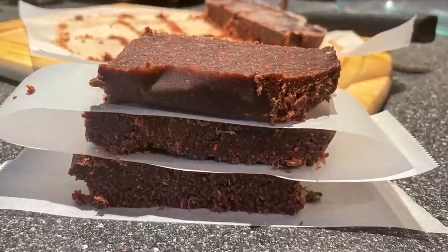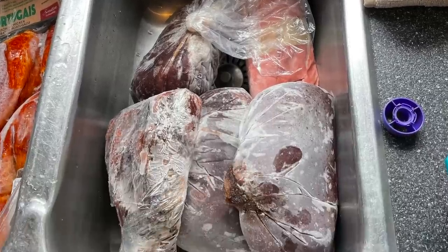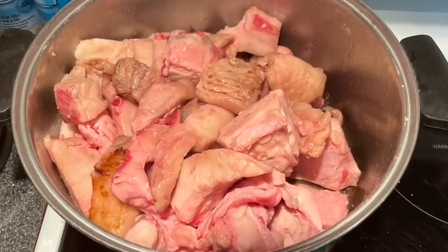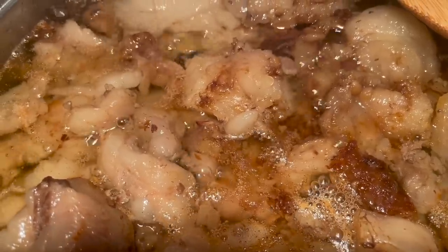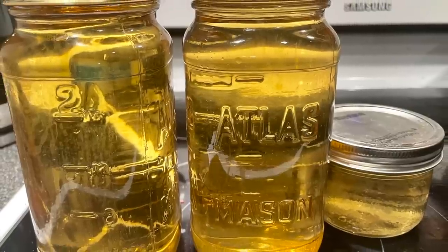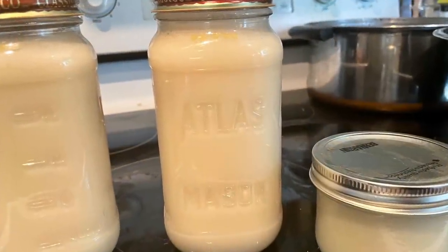Today I'm going to show you how to make pemmican. First you start with some meat you want to dehydrate, then you're going to need fat — in this case hard tallow that I melted down on a stove into a liquid, poured it off, and let it cool until I got a white consistency like that.